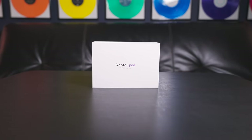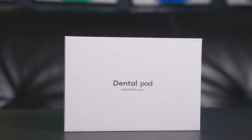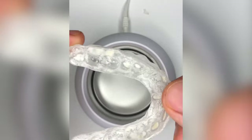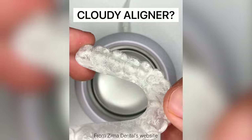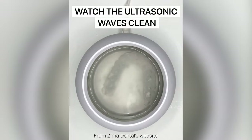As far as packaging goes, it's very minimal — it says Dental Pod on the front and Zima Dental on the back. It doesn't tell you much about the product but it does have a nice magnetic closure. They're assuming you probably already read about it online, and the product itself is very self-explanatory: it serves one purpose and one purpose only — to clean your dental products. Anything that goes in your mouth — aligners, Invisalign, dentures, retainers — would all go in here and get cleaned using ultrasonic vibrations.